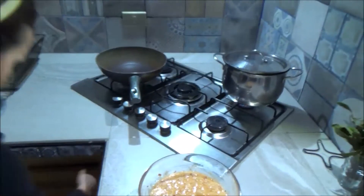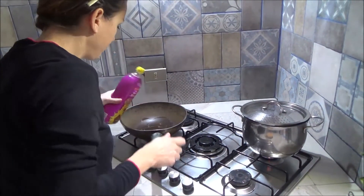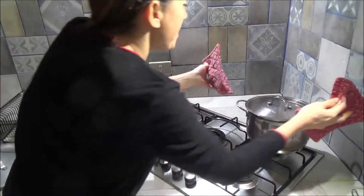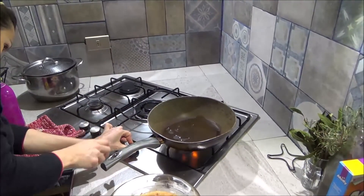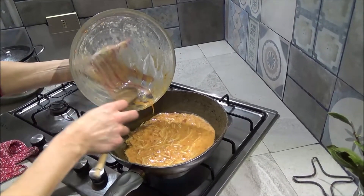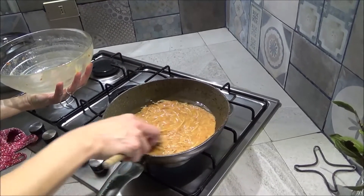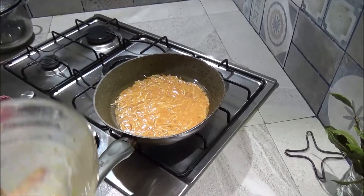You need a bit of seed oil. I wait just a little bit, now I add the pasta. I don't add anything else, no salt, nothing else, because it was already tasty with the mozzarella that was inside.